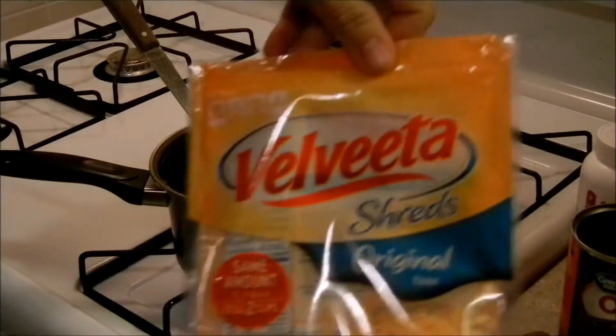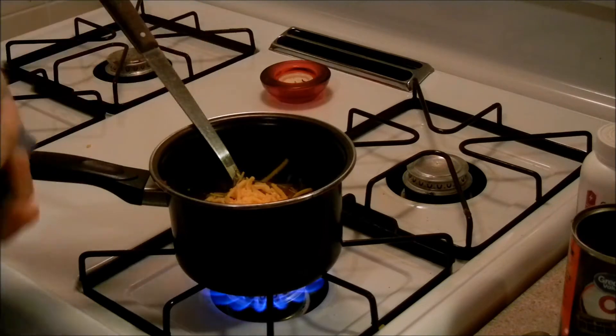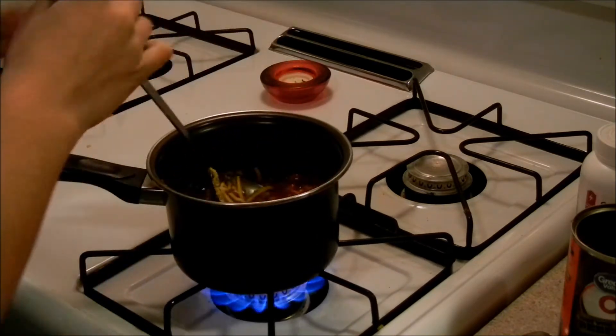Take your Velveeta cheese or whatever you have, take a nice big handful and just drop it all in there. Now with the cheese you're going to stir it up — just keep stirring.